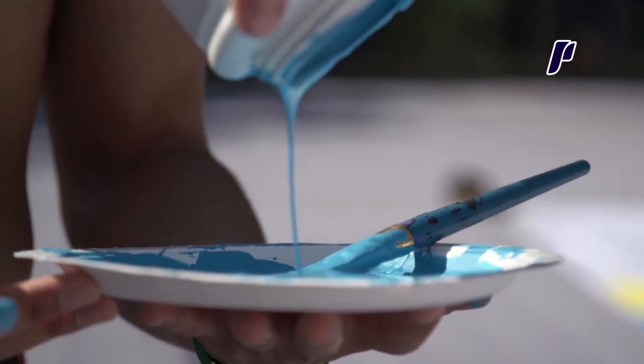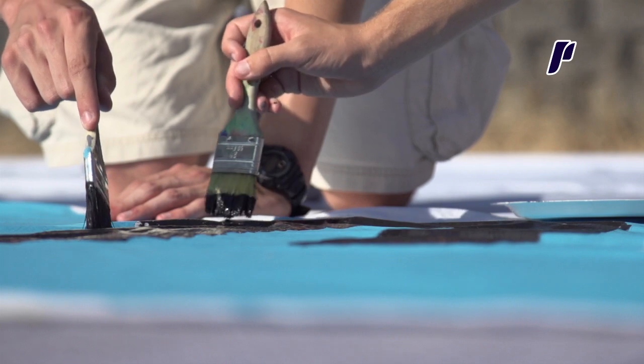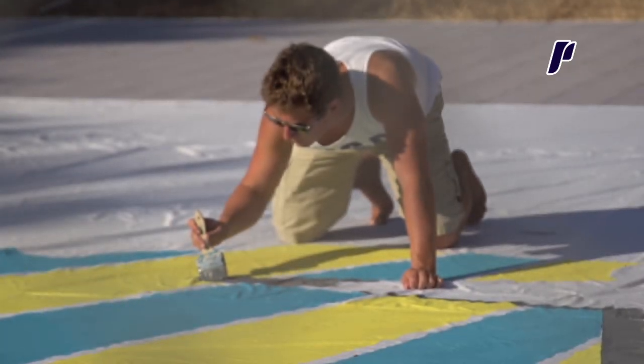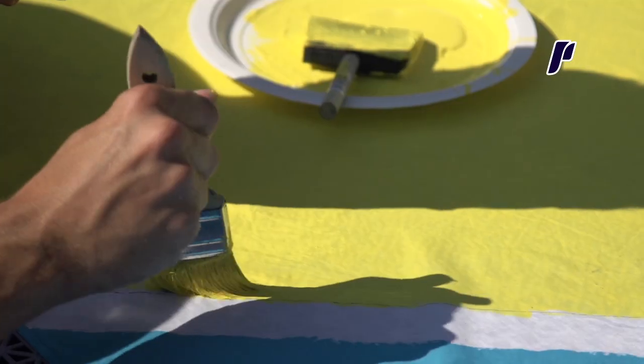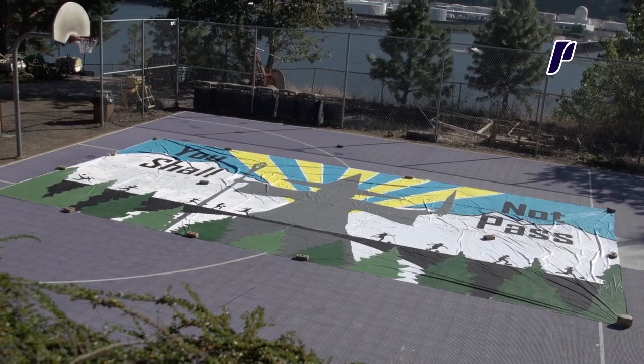For one TIFO, six or seven gallons of different color paint, and the two together I think we've had 10 to 12 gallons total. I think we used a lot more paint than any of the other TIFOs we've done. There's probably like $200 worth of paint on here. It's a lot of color, a lot of paint, but it looks incredible.